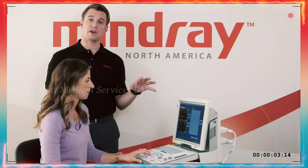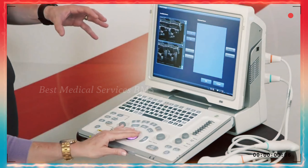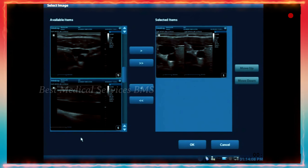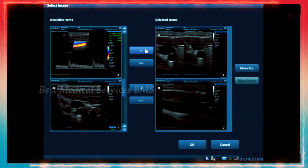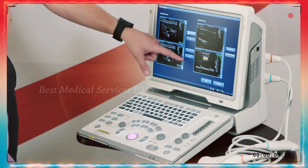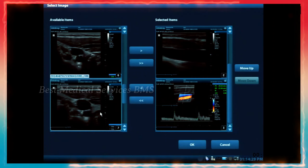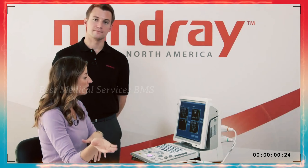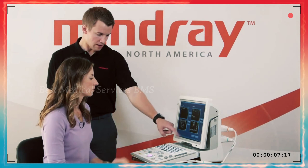You can also change the calculation method from last to average to max, depending on your facility and what type of measurement you're taking. For image select, click on it with the set key — on the left side are all available images. You can move images onto your PDF report using the single arrow to move one at a time, or the double arrow to move all. You can also move them back to available images if you change your mind.